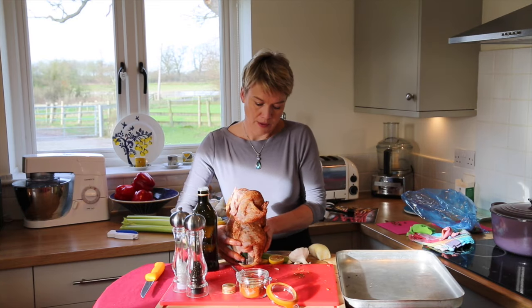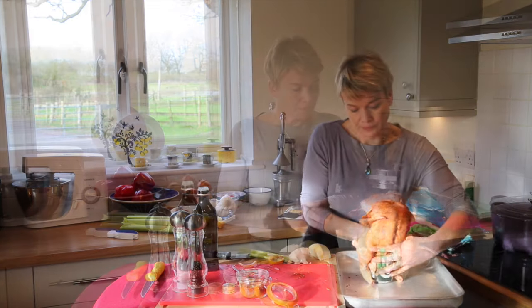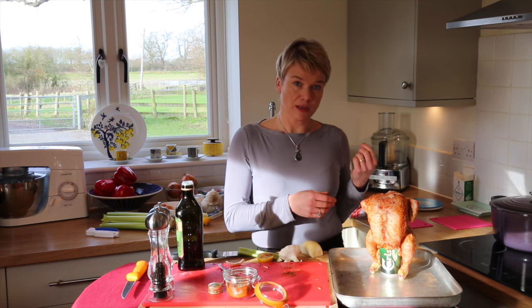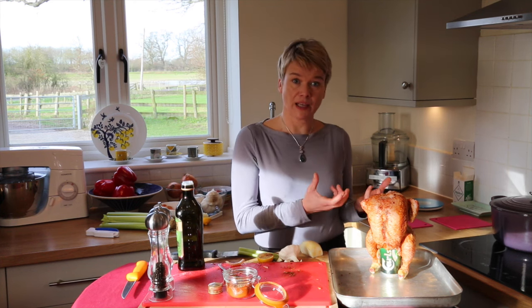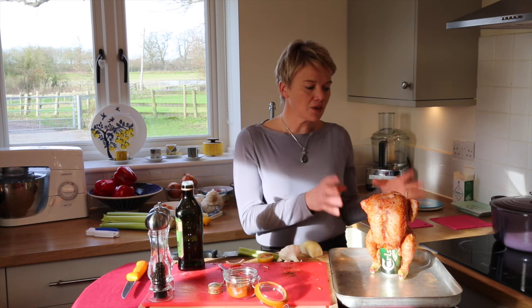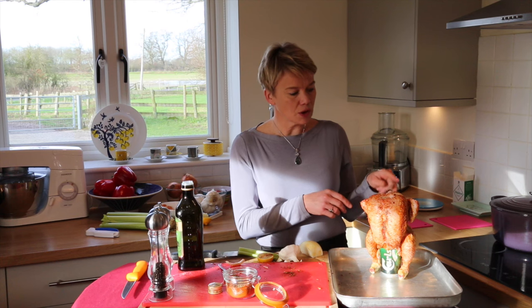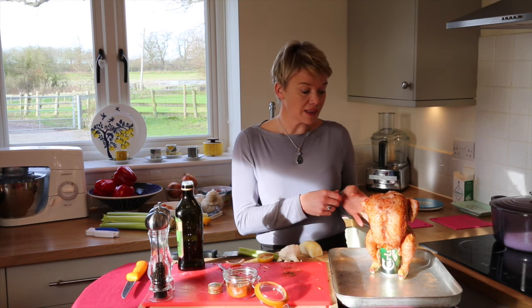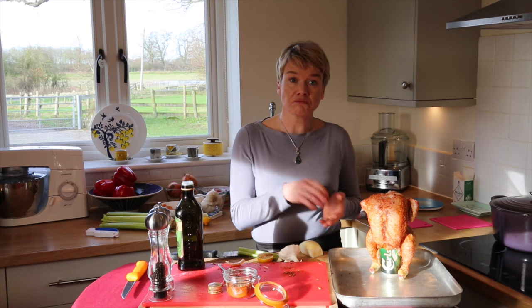That's our butt chicken. The nature of the can being inside the cavity is that the metal will heat the inside of the chicken as well as the oven heating the outside. A little chicken like that would probably roast with the can in about 50 minutes. Without the can, I'd probably give it an hour, hour and ten.